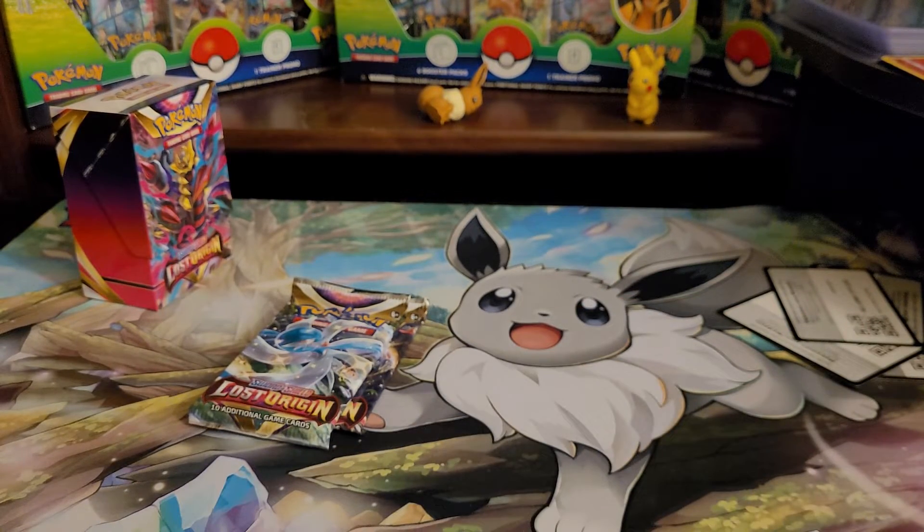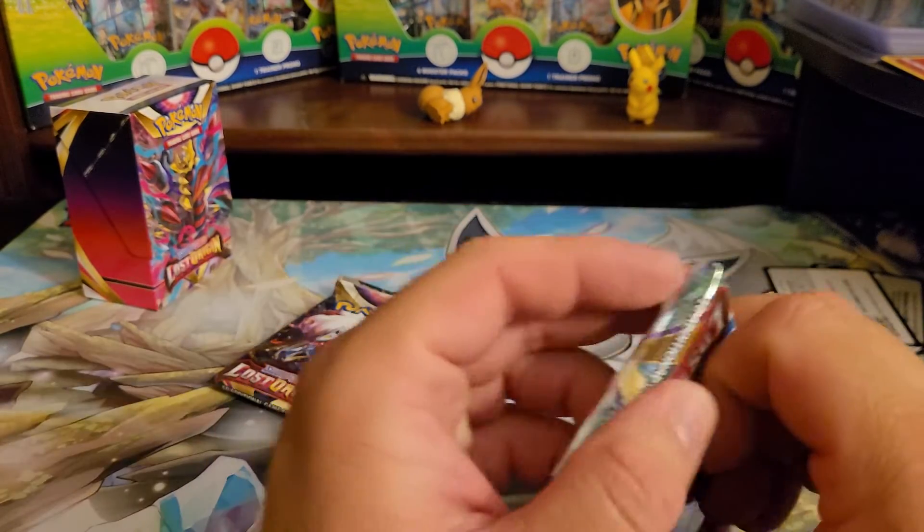I don't sleeve up hollows too much. I like hollows more than most because of the nostalgia for me.